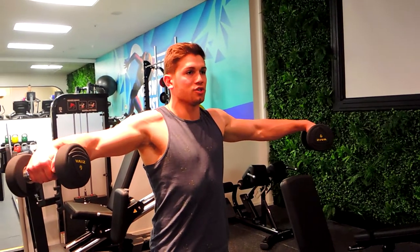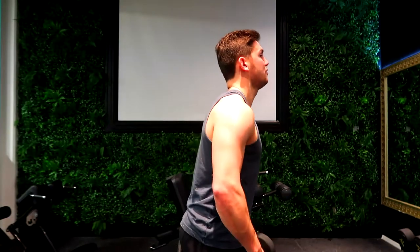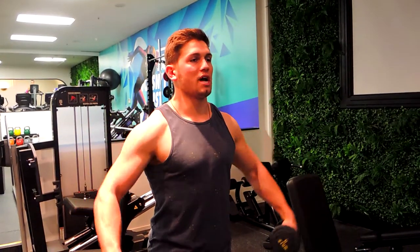...you're starting to externally rotate so your arm goes flat, and then you're controlling down. Try not to punch up the elbow — keep your shoulders there the entire time. So: inward grip, pull with those elbows, go flat, control down. Up, flat, control down.